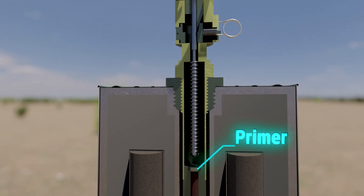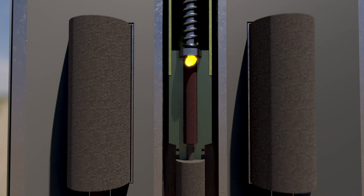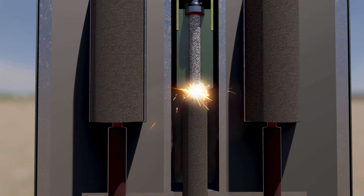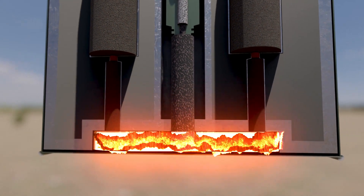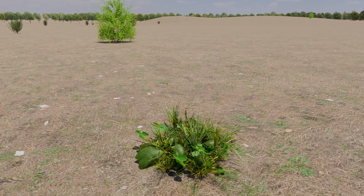The striker is released and strikes the primer, which ignites a delay element. The purpose of this delay is to allow the victim to move off the top of the mine. After the delay has burnt through, the igniter charge ignites the propelling charge, which raises the mine's inner iron body into the air while leaving the steel outer sleeve behind.